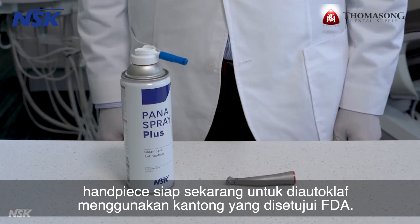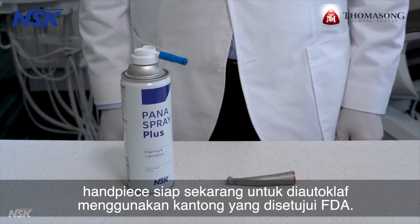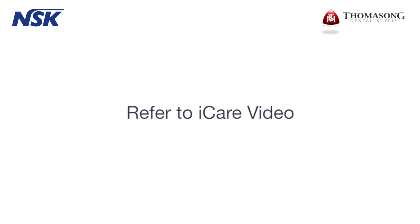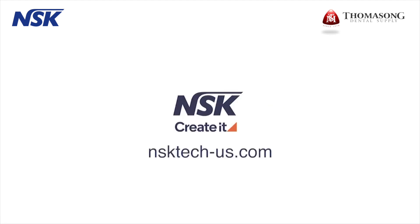The attachment is now ready to be autoclaved using the FDA approved pouch. For the automatic lubrication process, refer to the iCare video. If you have any further questions, please visit our support site at nsktech-us.com.